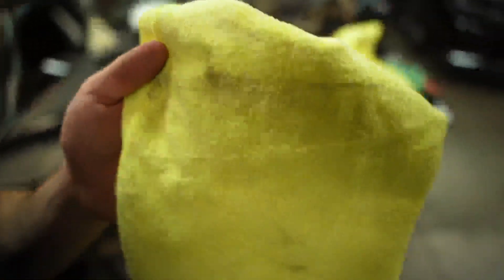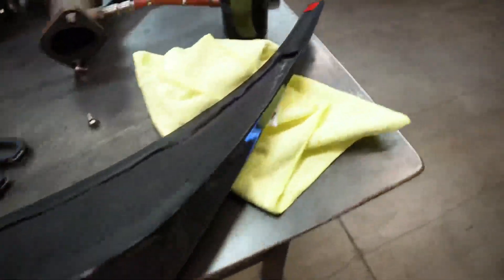Look at all that nasty stuff — that would have been stuck to your wing and it would have flown off on the highway, and you would have lost your carbon fiber wing. Thank god we did that. Here's my plan: I have test strips of tape down on a few major contact points of the wing.